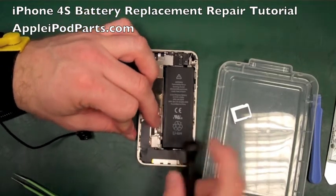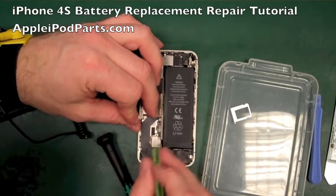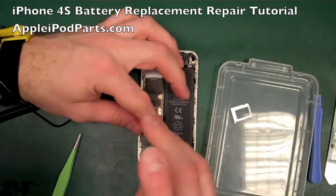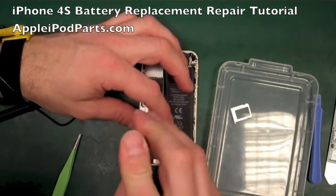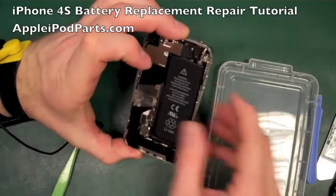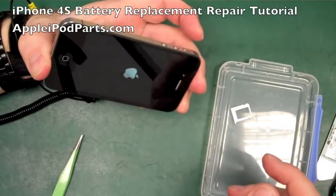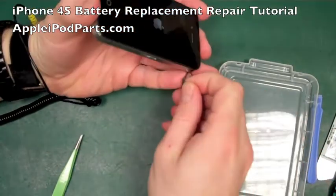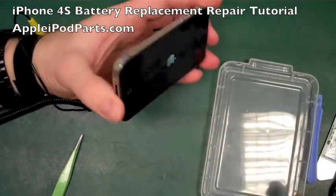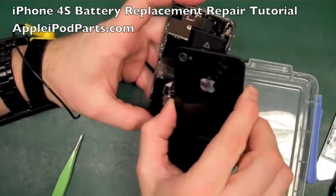Now we do the two little screws that hold the battery connector down - that's come slightly loose so we need to put that back in place. It's much more fiddly on the 4S and it's hard to hold it up to camera at the same time. There we go - battery connections in place. We'll spin it over and power it up. In the meantime we can finish off - SIM card tray in and then the rear casing on.